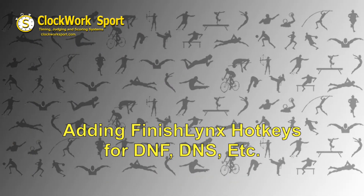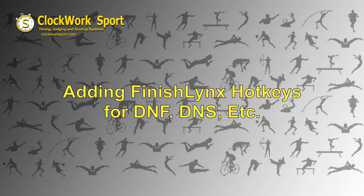Hi, this is Dan from Clockwork Sport. Today I'm going to show you how to add FinishLynx hotkeys for DNF, DNS, Valid, and Scratch to our track consoles or any of our X-Key products.